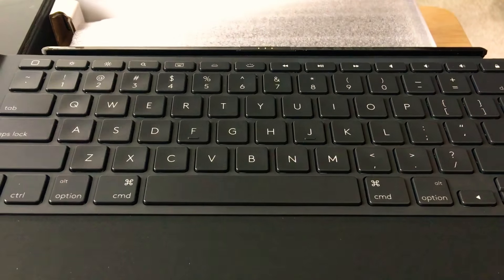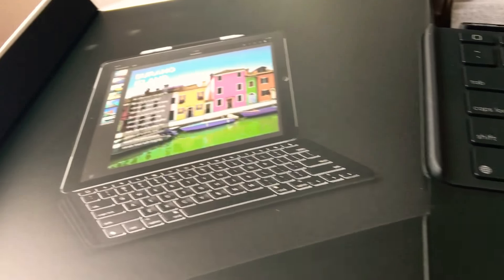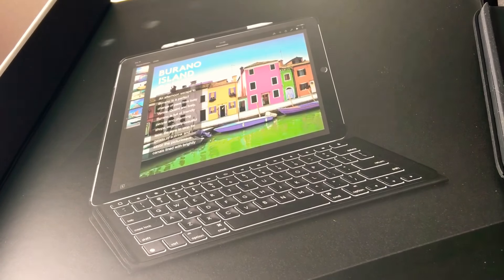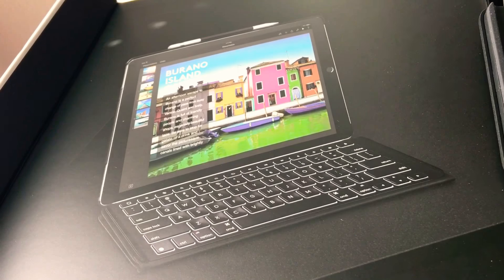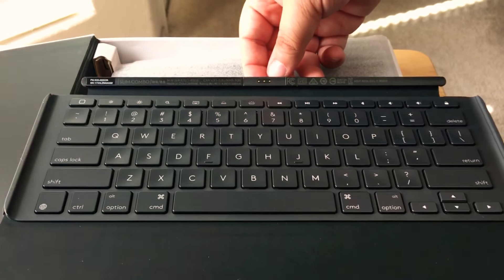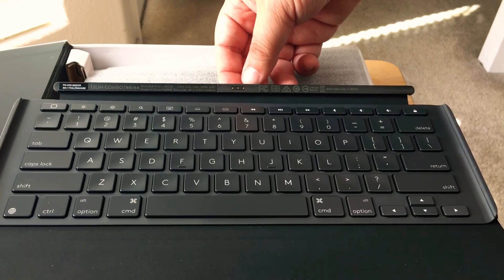It has, as you can see over here, backlit keys. We like that a lot. And it's powered by the iPad so you never have to worry about recharging a battery. It's made by Logitech, this is a Pro connector for the iPad Pro, and it's authorized by Apple.